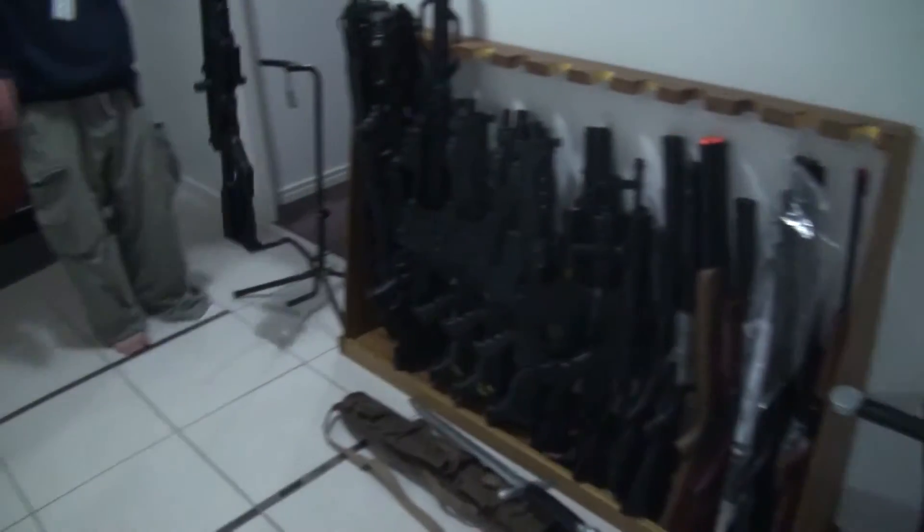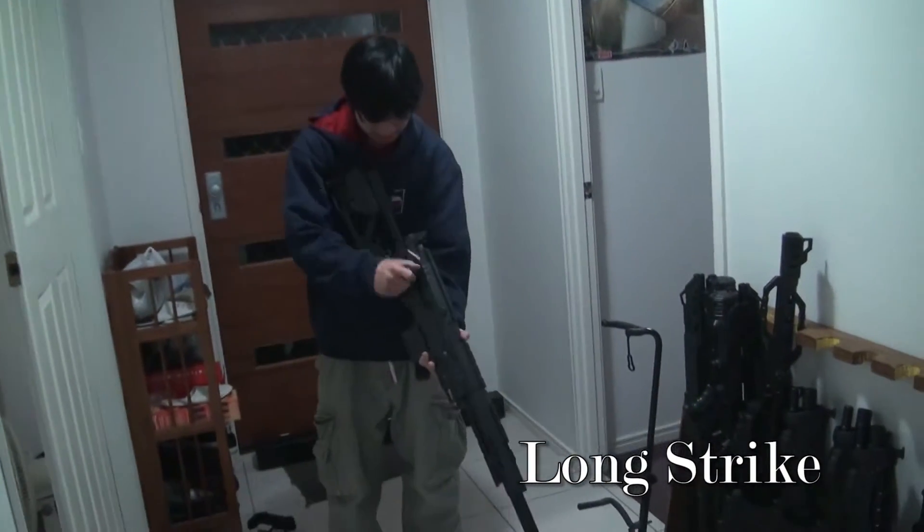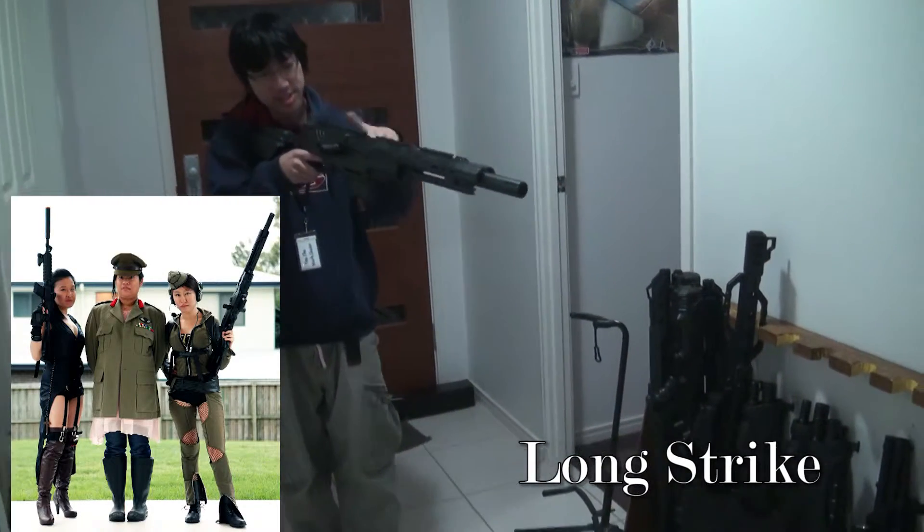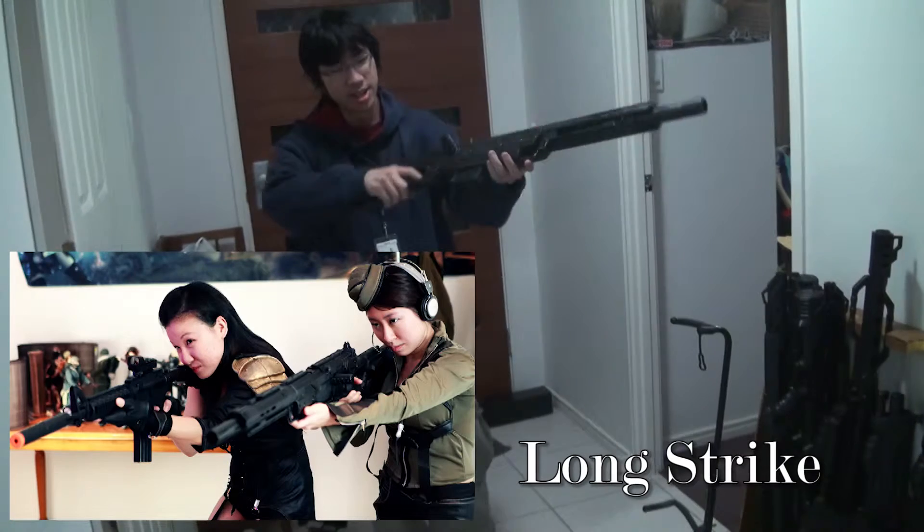We've got one of these snipers - the Longstrike. One of my favourite snipers actually. Two really good styles. Self-depot bolt action.